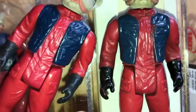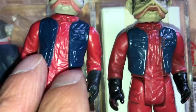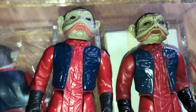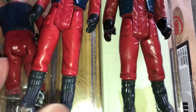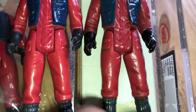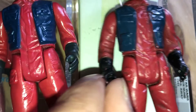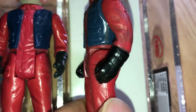Differences in the jacket colour — this is a more vibrant blue. Differences in the red — this is more scarlet. The boots are more glossy on this Mexican figure. The gloves are also darker and a bit more glossy as well. You can really see it there.